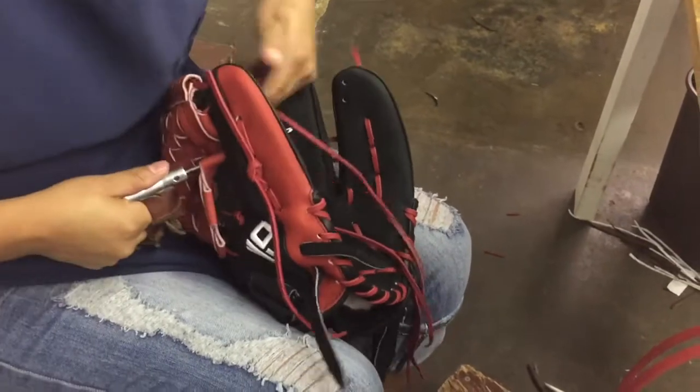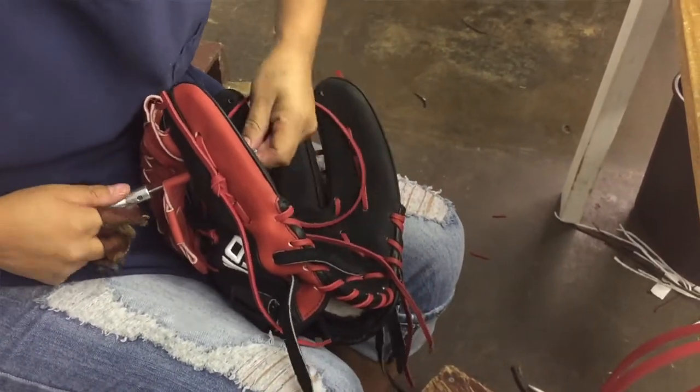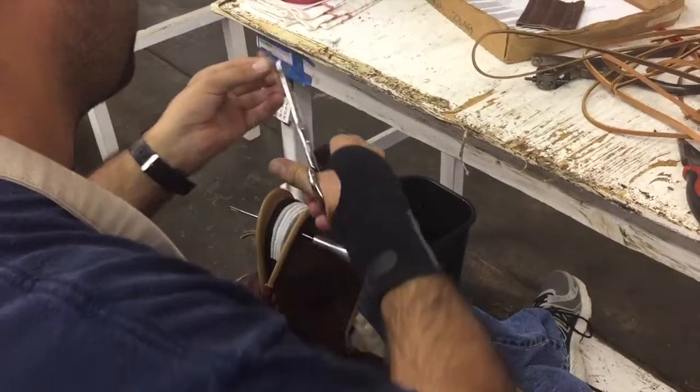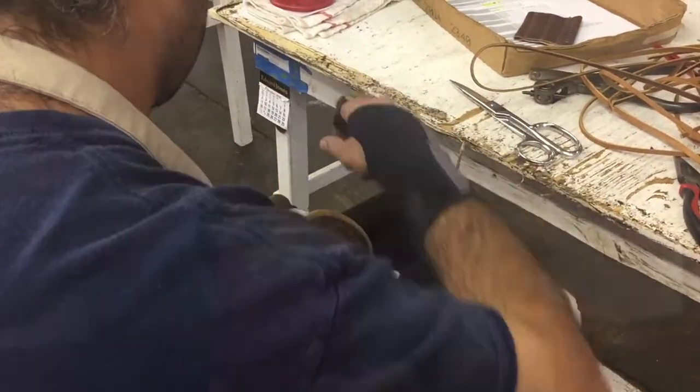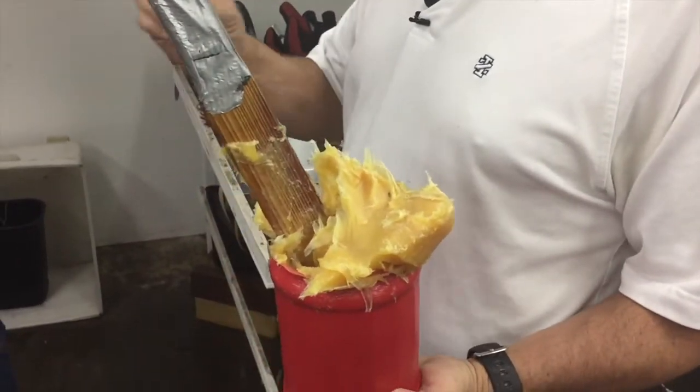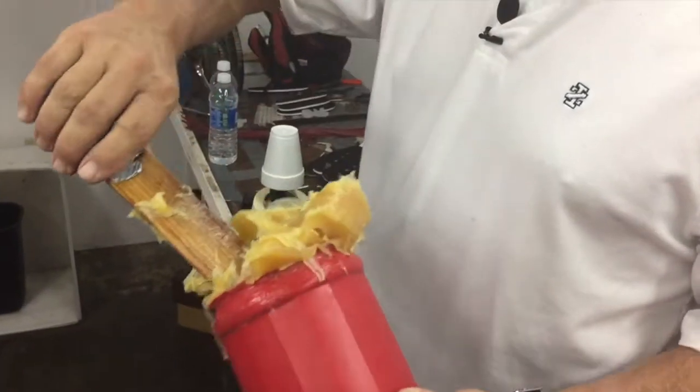A lot of people will say, 'Well, all there is to making ball gloves is just lacing some leather together.' There's about 60 holes in that one die, and they have to be matched up with all these holes on the back. Cosmoline is a lot of wax and a little bit of mineral oil — it's a very sticky substance, and what we use it for is a sealant.